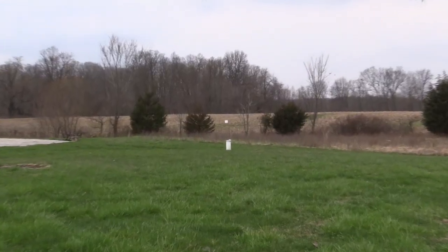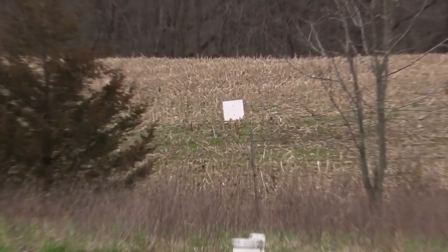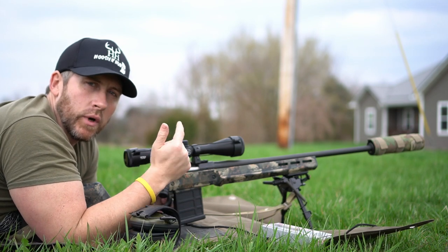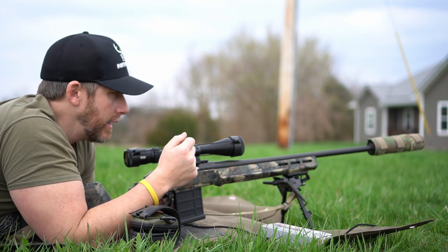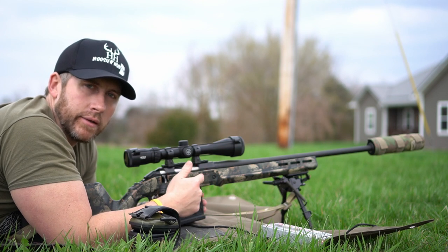This is the Ruger American Predator in 243. You guys have probably seen a few videos on this. One video I did was when I installed the Magpul Hunter stock on this Ruger American Predator, and another video I've done is a full detailed video of the paint job that I did on this.